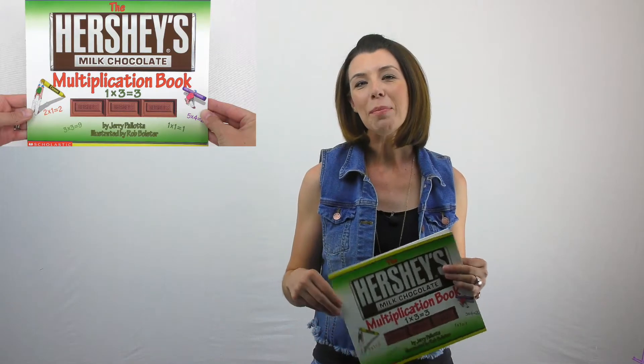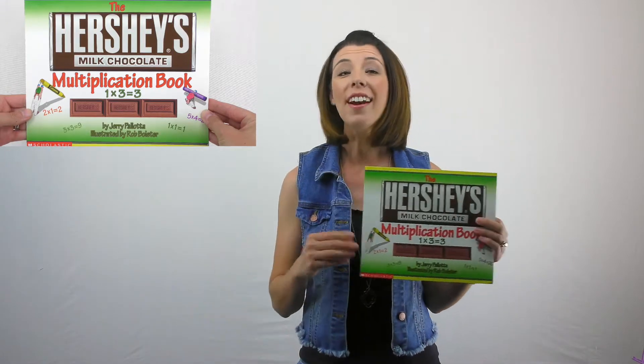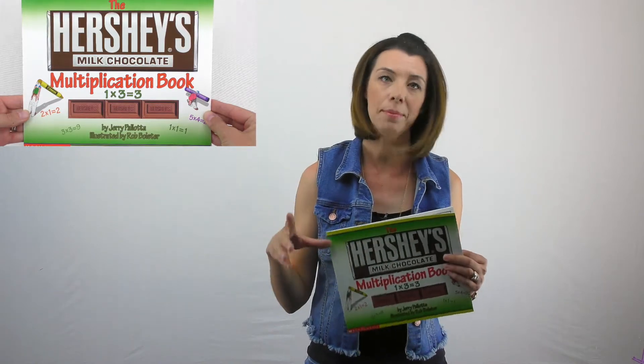Today I want to show you a book on multiplication. It's called the Hershey's Milk Chocolate Multiplication Book. There are a huge number of these books that they did to tie math with different Hershey's bars. There's one for Twizzlers, there's M&Ms.